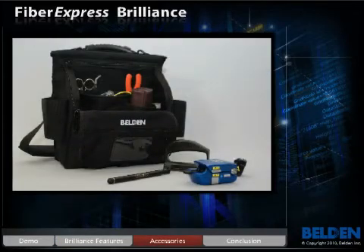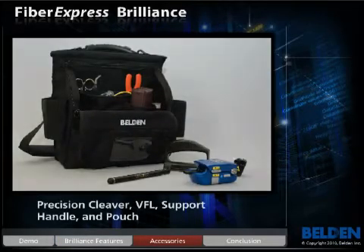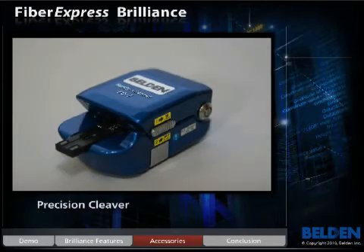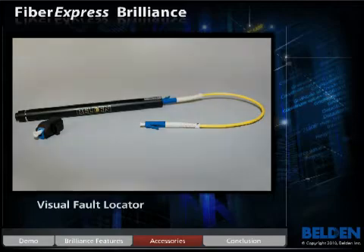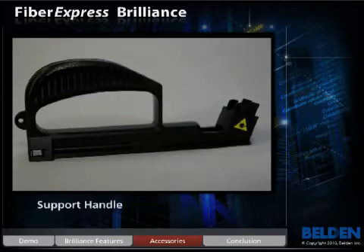Belden has made fiber termination easy with the simplest connector in the industry. Along with the introduction of the Brilliance connector, Belden is also offering a series of high-end installation accessories to ensure productivity.